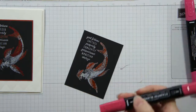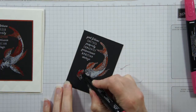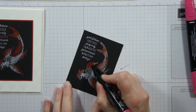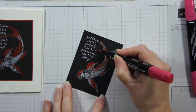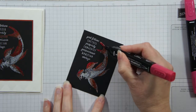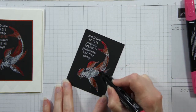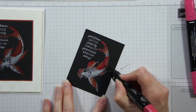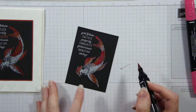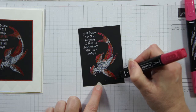Now I'm going to come in with my dark Real Red and add a little more, going right up to and close to where I have those other colors, right over the top in some cases. You can add the blend right over the top of your embossed image.